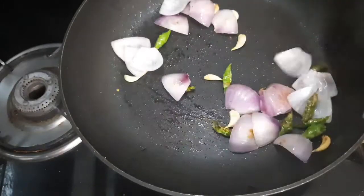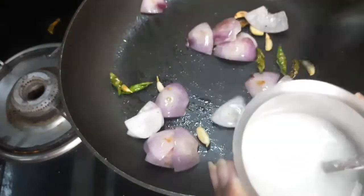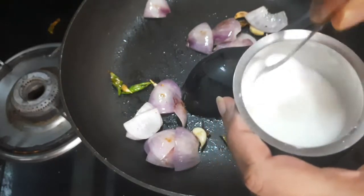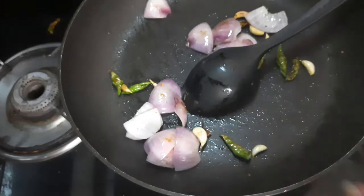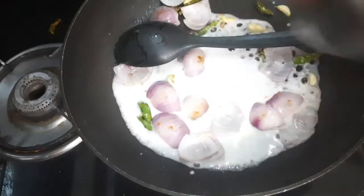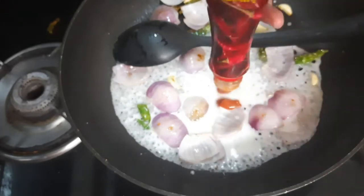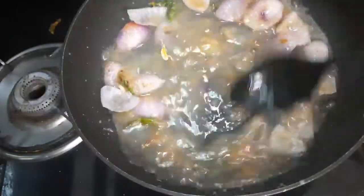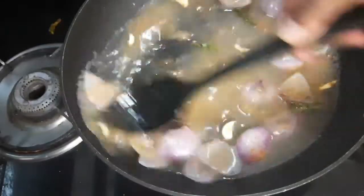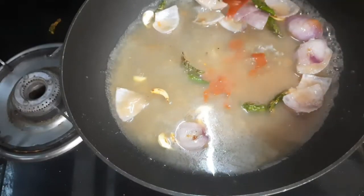The rest of the recipe is the same. Once this is done, I have taken some water and dissolved one tablespoon of corn flour in it. Reduce the flame, add this corn flour slurry, then add some red chilli sauce, keep mixing it, add some more water — this is the water I had used for blanching — and add the chilli sauce.